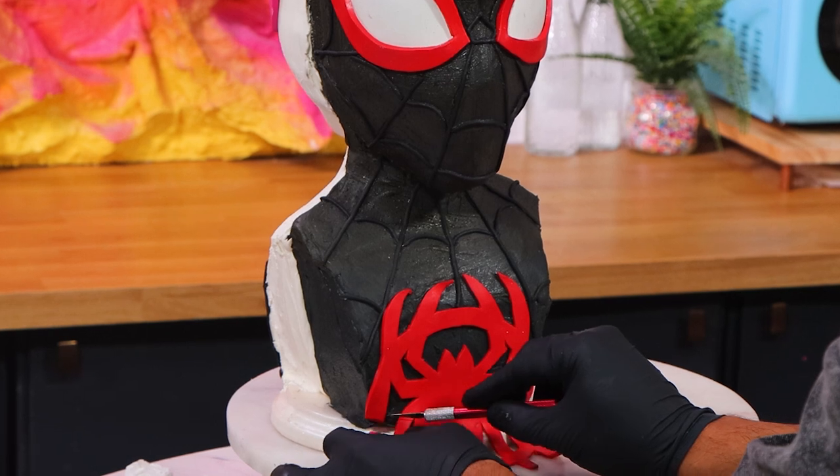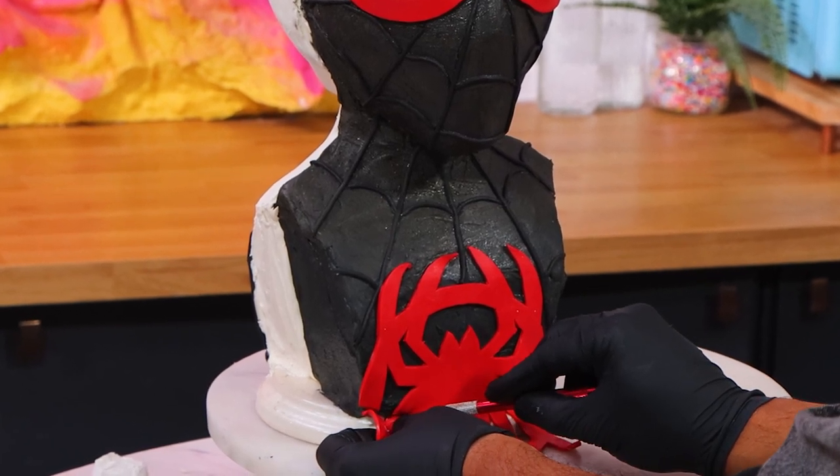I think the next cake I'm going to create is a Spider-Man T-Rex. It just looks so badass.